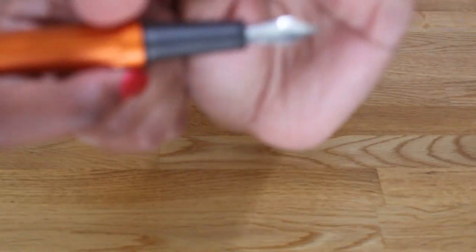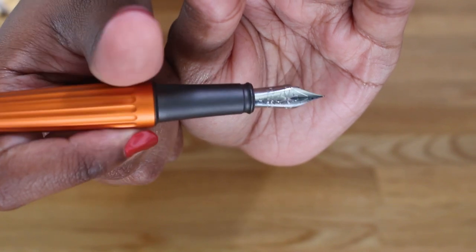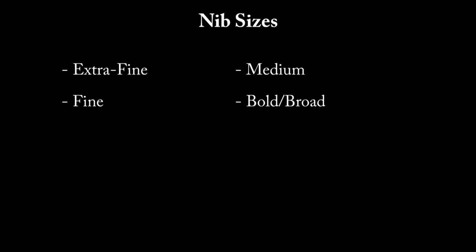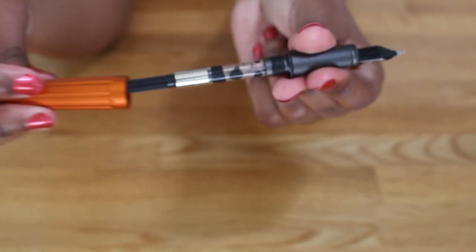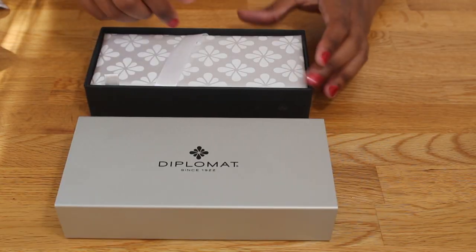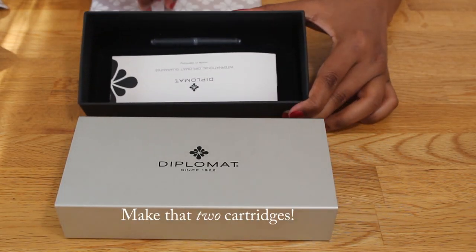The Diplomat Aero has a number six steel Jowo nib. There's also a two-tone gold nib available. The nib sizes on both options are extra fine, fine, medium, and a fourth option that Goulet calls broad and Diplomat calls bold. The Aero is a cartridge-converter pen and comes with a standard international converter as well as a cartridge.